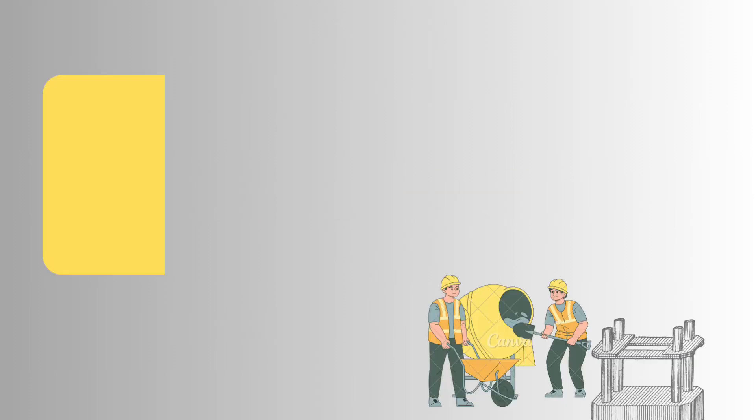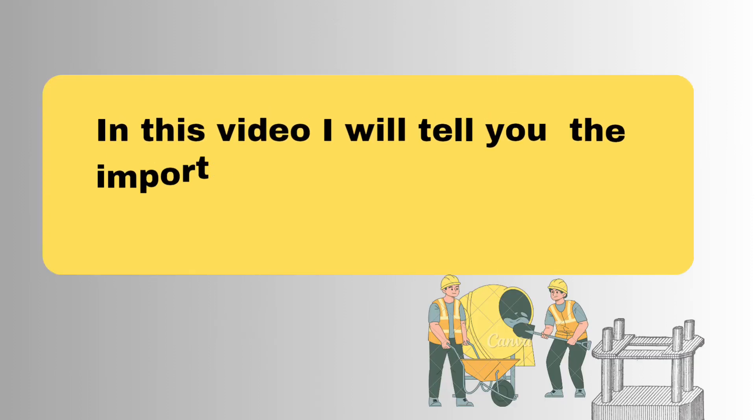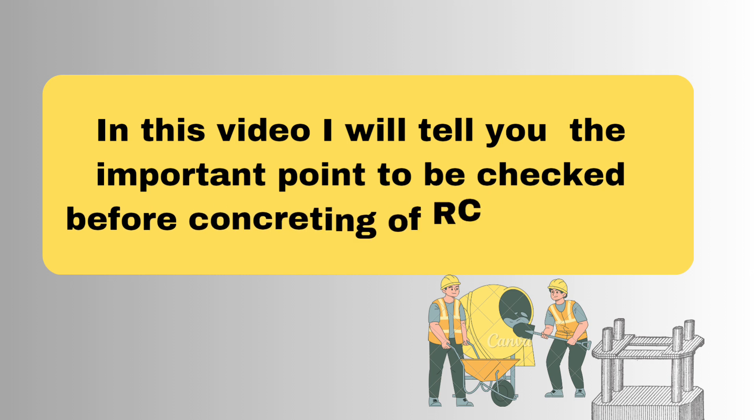Welcome to Brick and Hammer. In this video I will tell you the important points to be checked before concreting of RCC column in the form of a checklist.